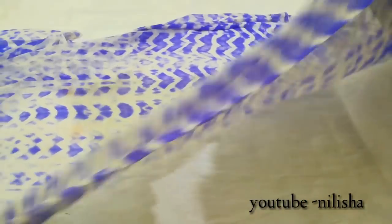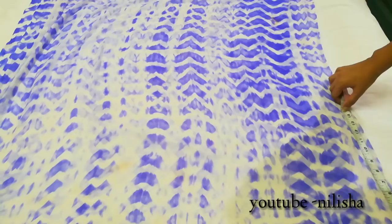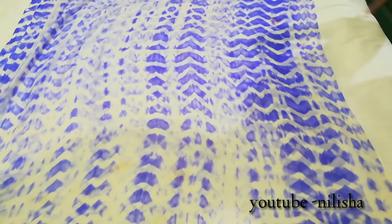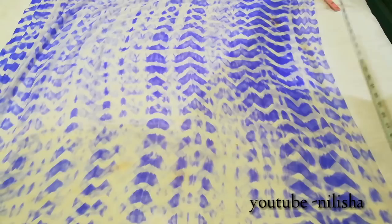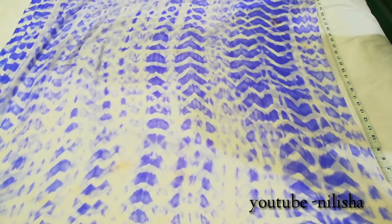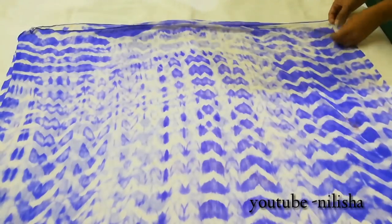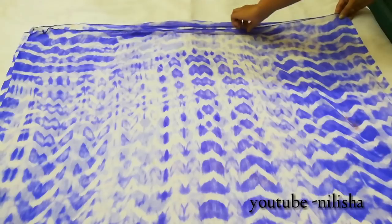Let's get started. This is my dupatta. I will double fold it like this. Now I have a folded side and an open side. My dupatta is near about 2 meters. After I fold it, I have a length of 39 inches and the total width of 40 inches.